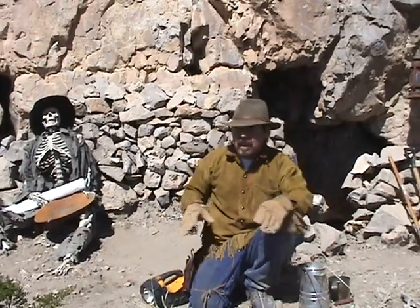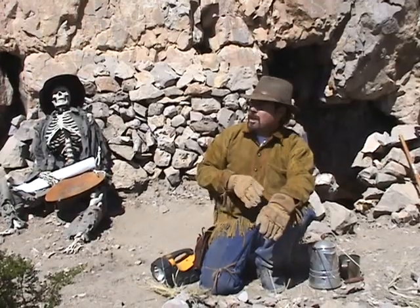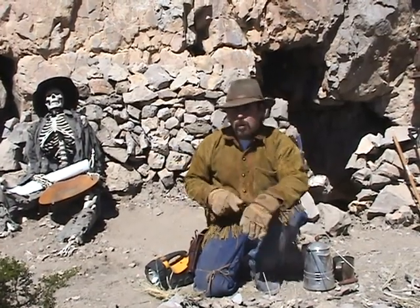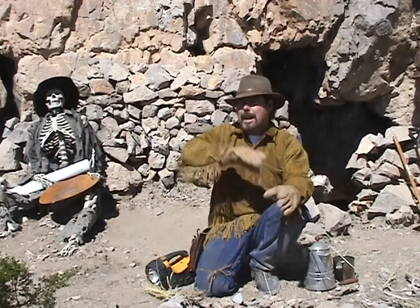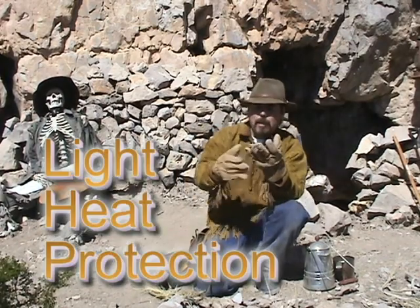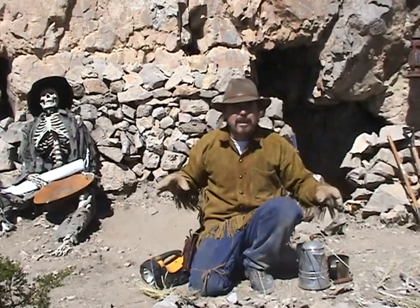To get my coffee I gotta start a fire. I thought I'd do a special series on how to start fires out in the wild, in case any of you prospectors get abandoned in the desert, get lost, or just don't have any matches and decide to stay the night. Fire is not only light, but also heat and protection — things you're gonna need if you're out in the middle of nowhere.